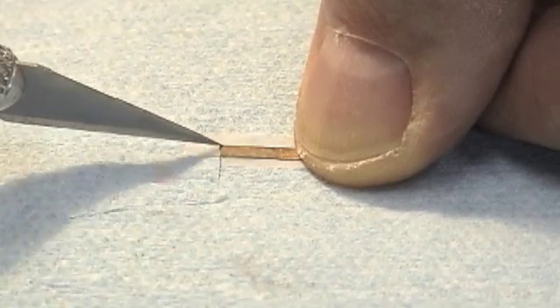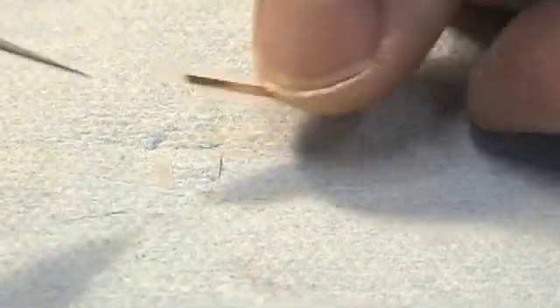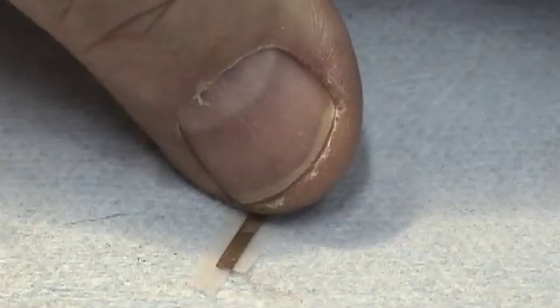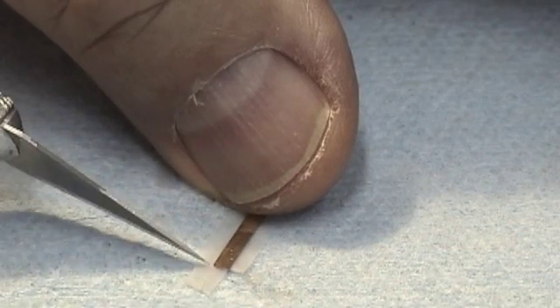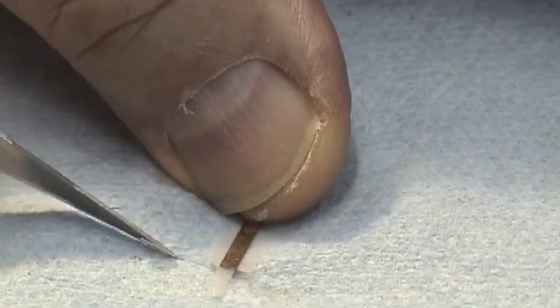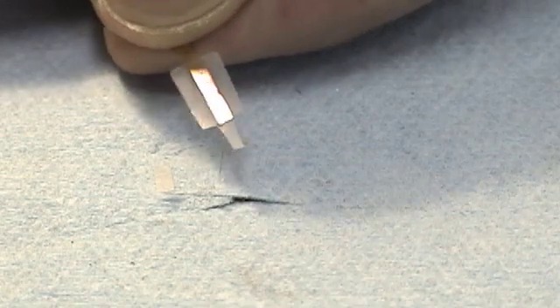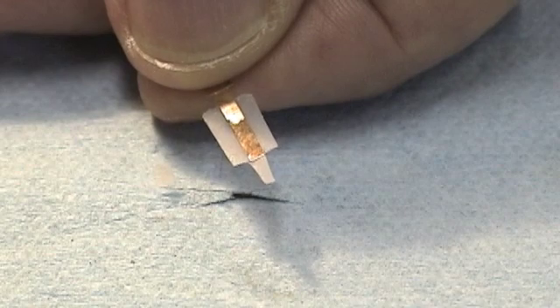Now we're going to trim out the corners of the scotch tape — there and there — so they won't bunch up when we push the reed and the tape into the slot. There's one corner, and the other corners as well, trimmed out cleanly.